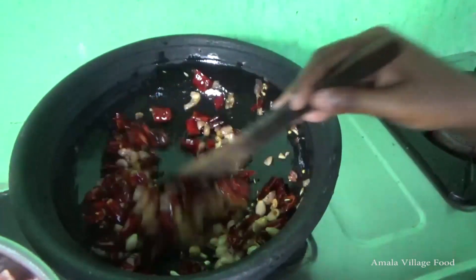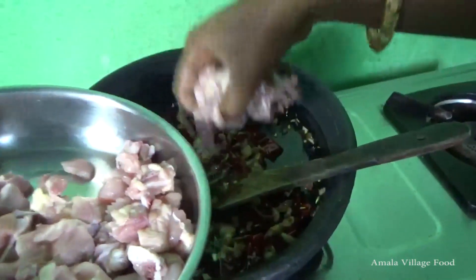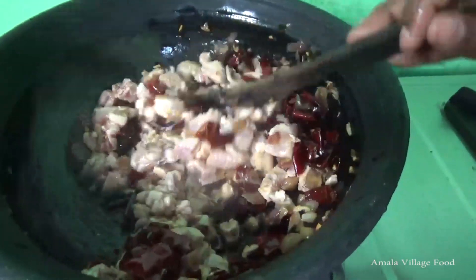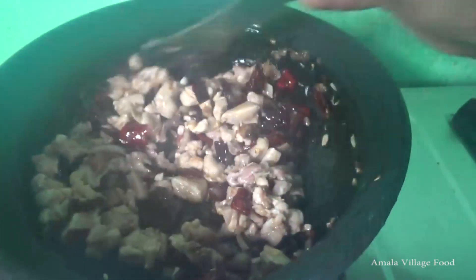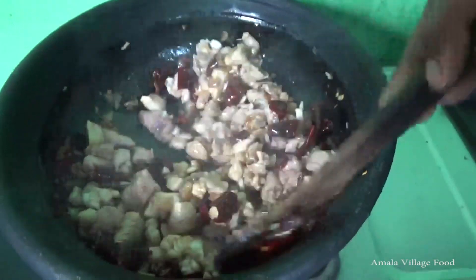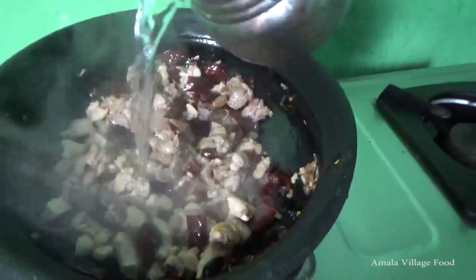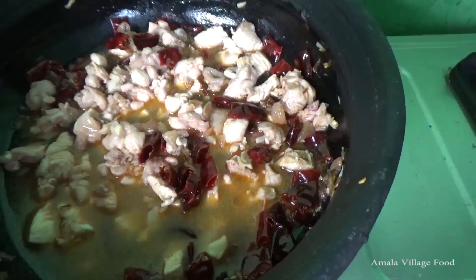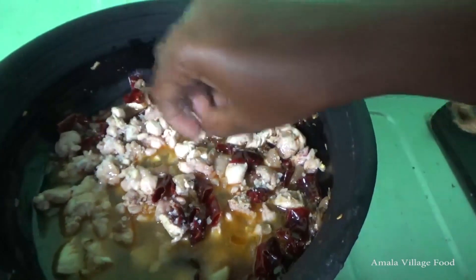Put the sauce in the pan with a few ingredients. The chicken is a bit spicy in the dish. It's not too spicy, but it's a bit spicy.